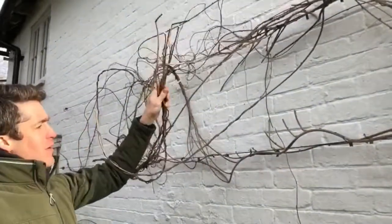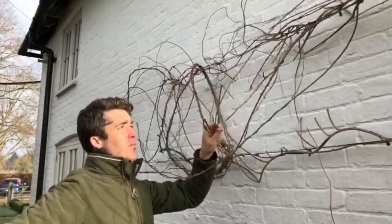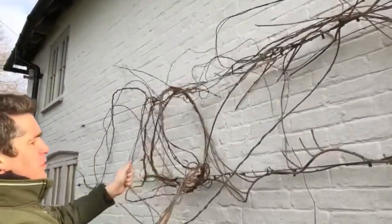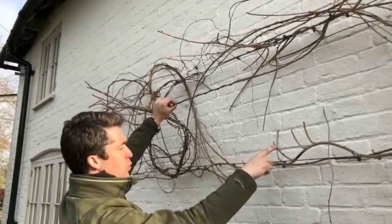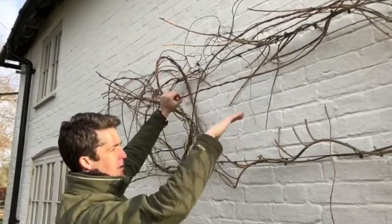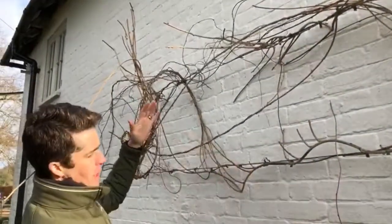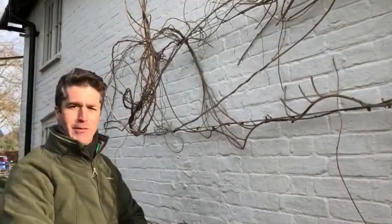Don't worry too much about the pruning — if you happen to cut something off that you didn't mean to, wisteria is an incredibly strong, vigorous plant so it will come back very easily. You just want to try and create a nice open shape. These will probably send out big stems again this year but we'll just get it back under control. If you do this, and then again do a similar prune in the summer whereby you shorten these back to about this long, then reduce them back now in the winter — we can do a summer pruning video for you then.